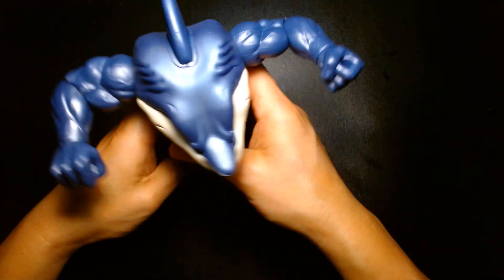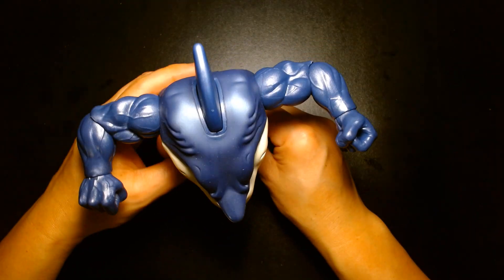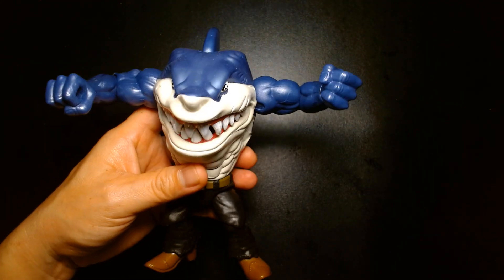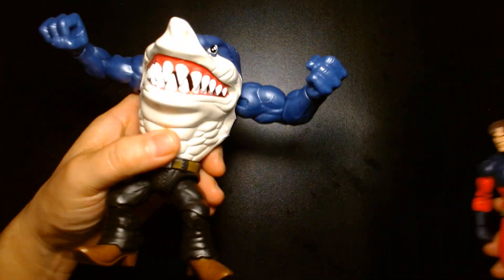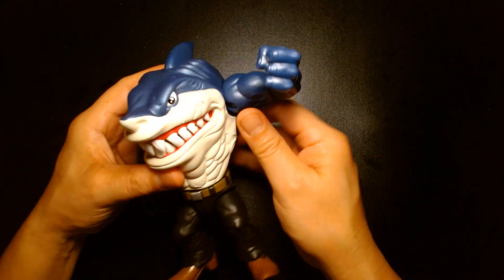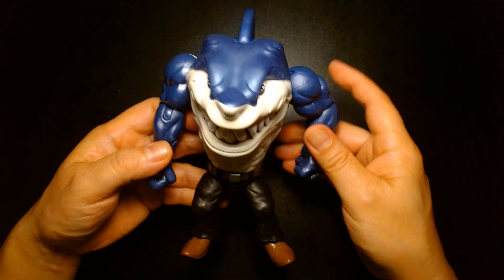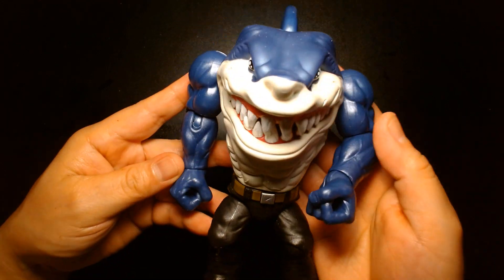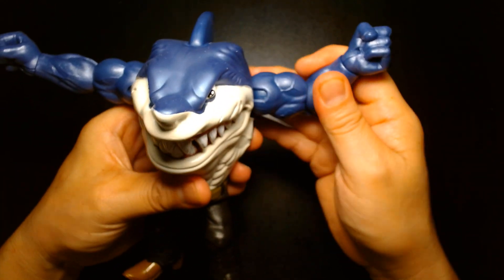Unless you have some magic secret for keeping this guy standing up, good luck — I'd suggest applying sticky tack, and that'll probably hold him down. He is very top-heavy. Size comparison: here he is next to a Marvel Legends figure. If you're into TMNT and Teenage Mutant Ninja Turtles, I think this is a great piece to display alongside that, just to carry over that whole anthropomorphic animal humanoid form theme.